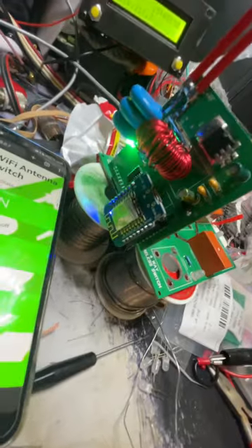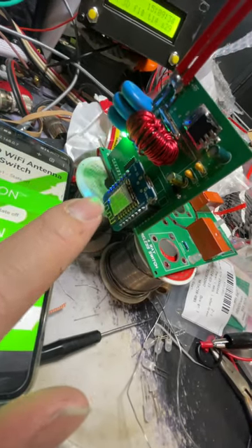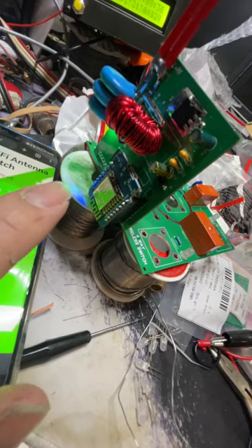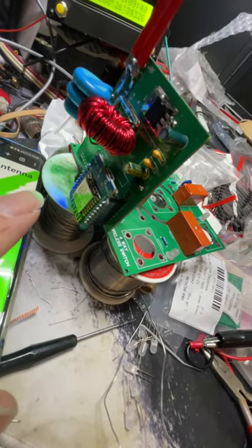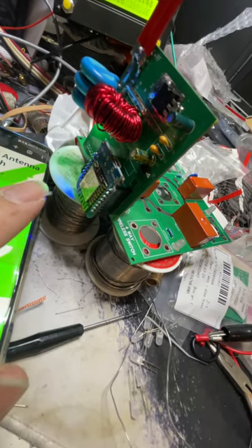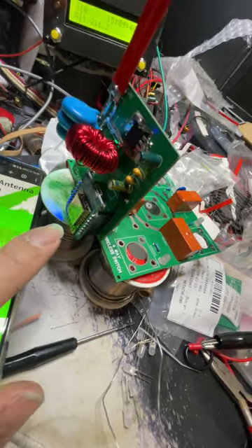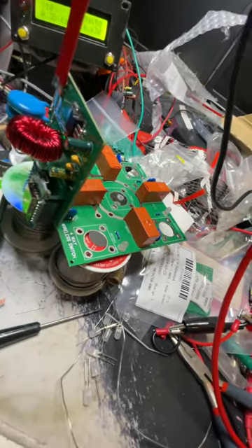There's just a simple Wemos D1 Mini — not the Mini Pro, but you could put a Pro in there with the same code, and that would allow you to have a better external antenna for better range. This is not going to have a brilliant range, but that's okay for experimenting. These are just two quid each, about three dollars American.